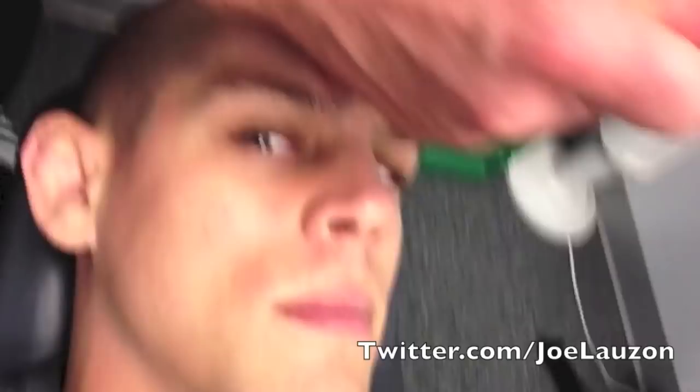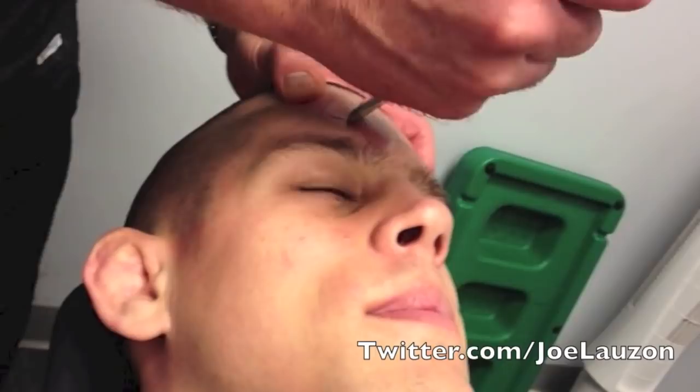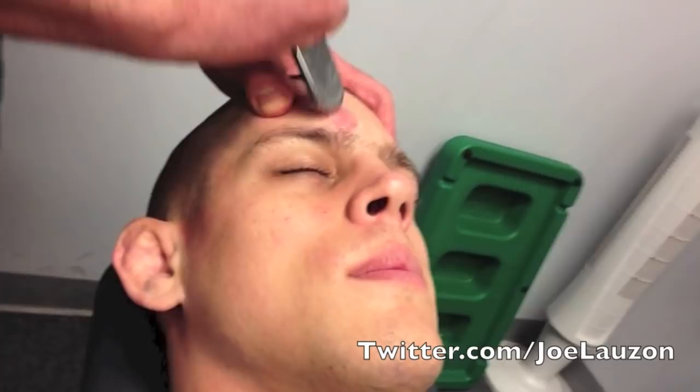I thought I saw that — I've never seen that before. It sucks, but essentially he got opened up pretty good here.